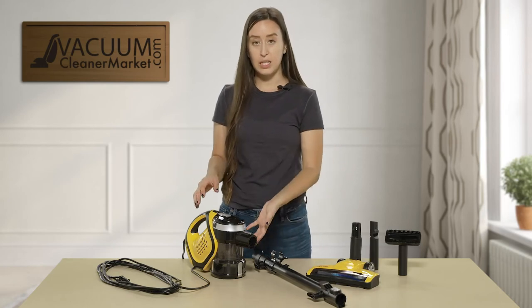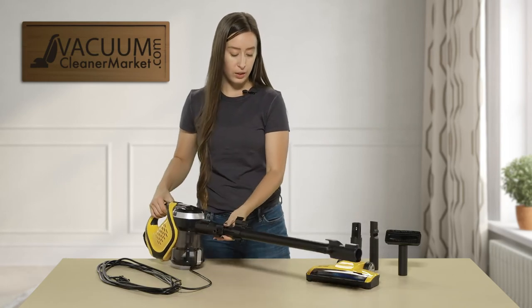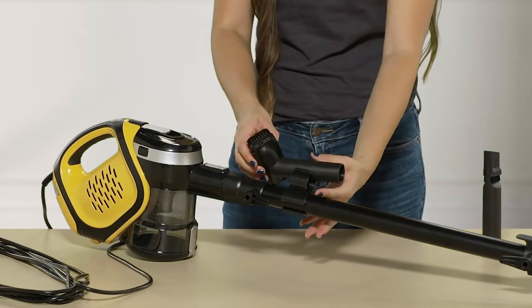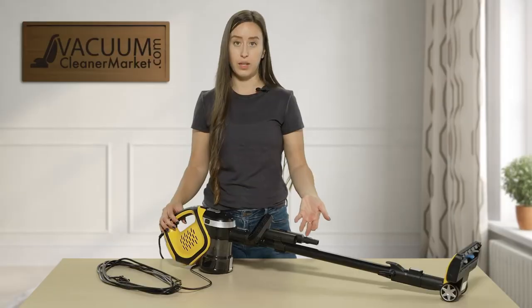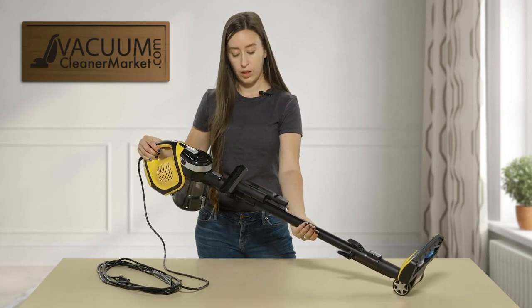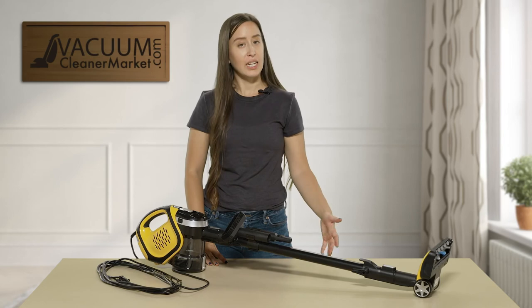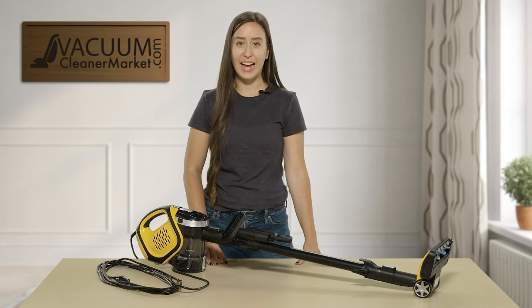So again, this vacuum is bagless but it does have a cord. You can configure it in a couple of different ways, all tailored to your needs. I'll attach everything so you can see it in its full length and capacity — it's extremely lightweight. Your tools attach to the unit itself so that your cleaning attachments are within arm's reach at all times when you are cleaning. This is the Carpet Pro Hornet Stick Vacuum Cleaner. If you have any other questions on this model, please feel free to reach out to us — you can live chat us on our website, call us, or email us. I'm Lauren with Vacuum Cleaner Market, and happy vacuuming!